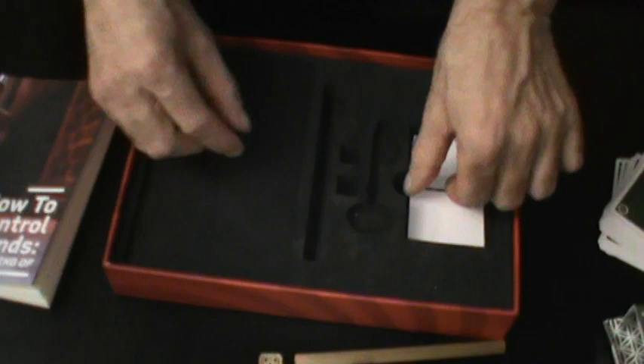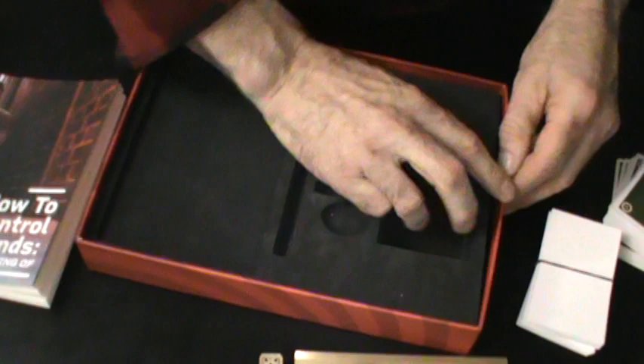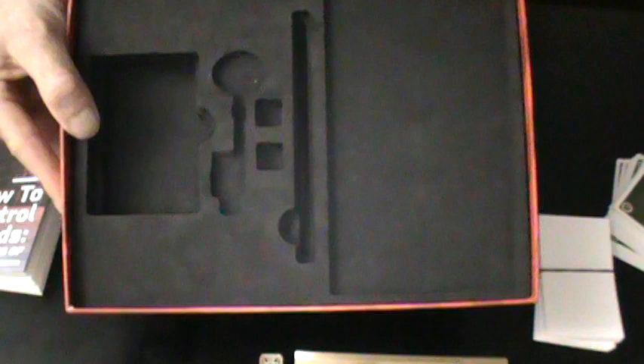You'll also get a stack of double-sided billets. Now, here's what you don't get: I paid for all the extras — almost $200 — and I was expecting a double layer, but to my surprise there was nothing in the double layer. I'm kind of disappointed about that. Here's the back of the box.